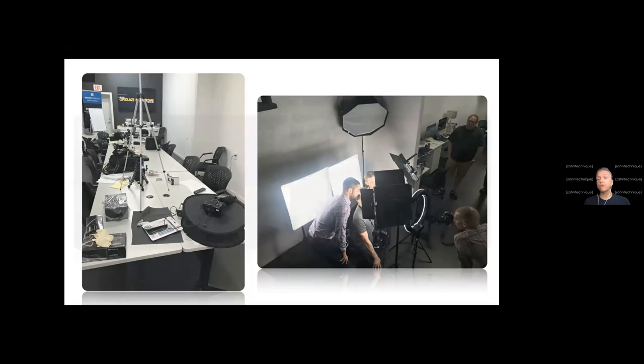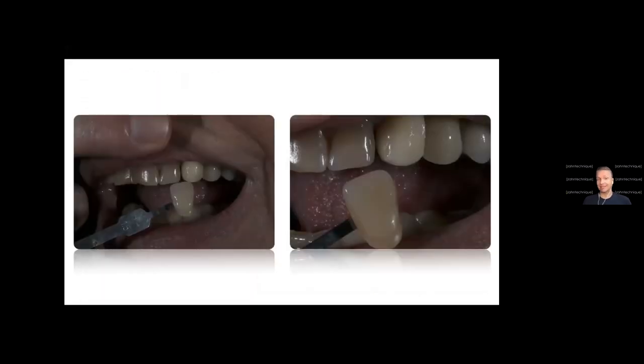Let me show you this. As you can tell, there are multiple things that are just not correct. This should be a shade communication photo. On the left side I see the shade tab — I can read it's a 4L 1.5, which is great — but I have a big finger covering the lip. The tooth isn't really visible, just half or three quarters. That's not enough. I have to see the whole tooth, so retraction in shade communication photography is extremely important.